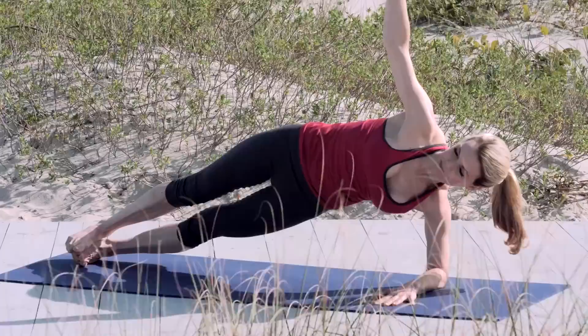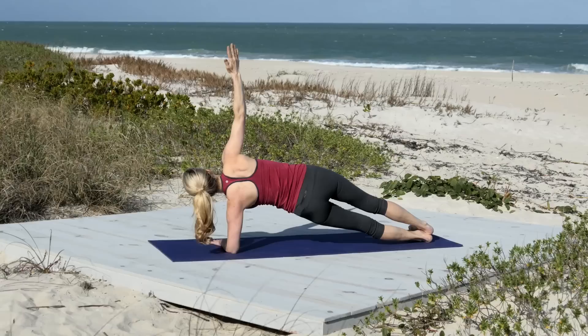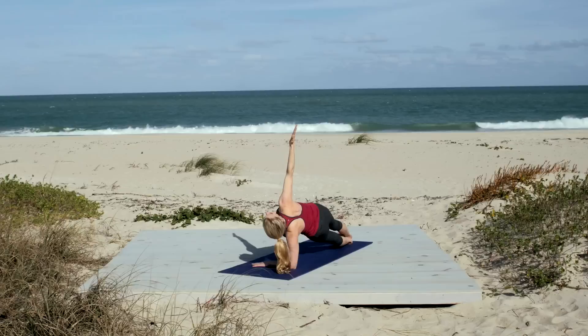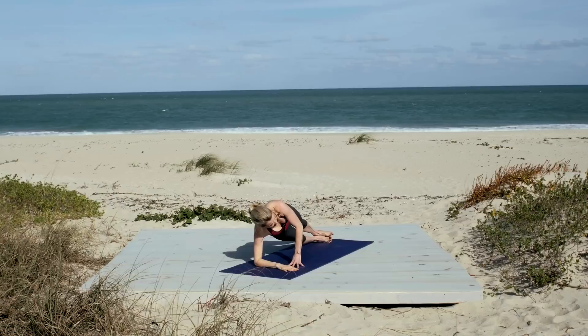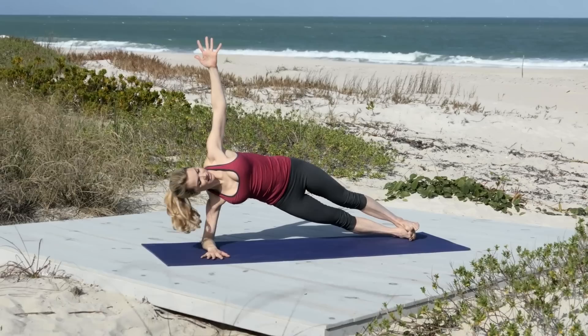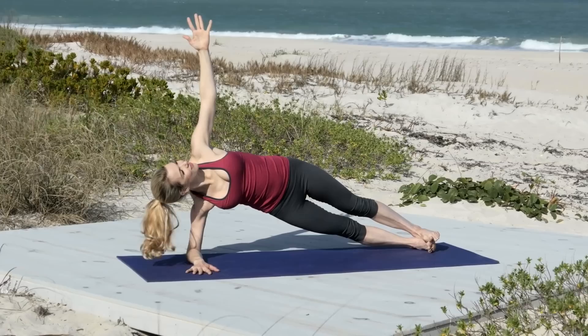Now we'll come into a forearm side plank. So take your right forearm parallel to the front of the mat and flip over onto the outer edge of your right foot. Raise your left arm up to the sky. So now working the obliques more, feeling the sides of the waist. All that core strength is great for your back as well. Get the midsection strong. Try and keep your hips stacked one on top of another. Take another deep breath in, look up to the top hand. And deep breath out. Place your left forearm in front of your right forearm, and we'll come over to the left side. Again, stacking our hips one on top of another. Drawing the belly button to the spine. Keeping the shoulders down away from the ears. Lifting through the obliques. Hollowing out through the lower abs. Breathing through the nose.